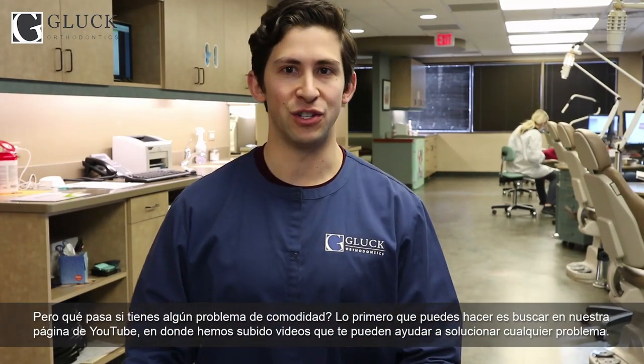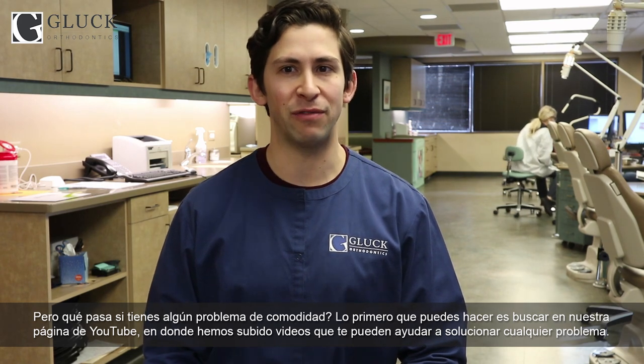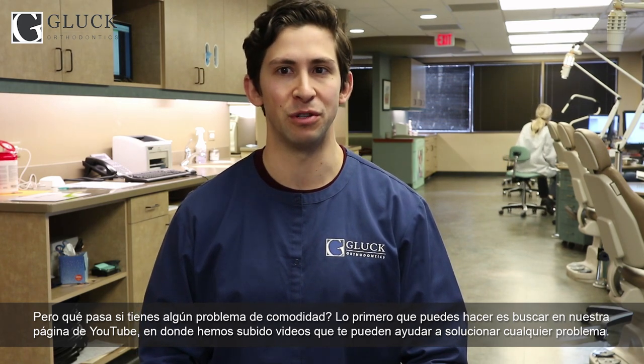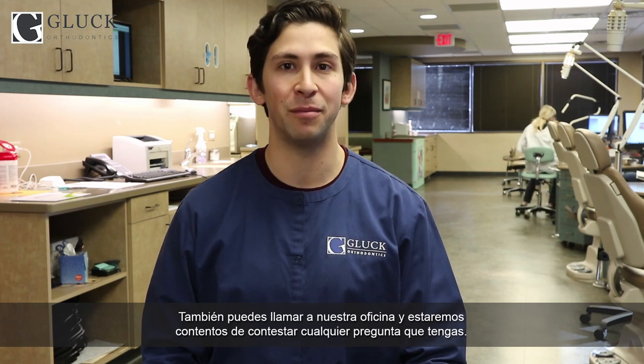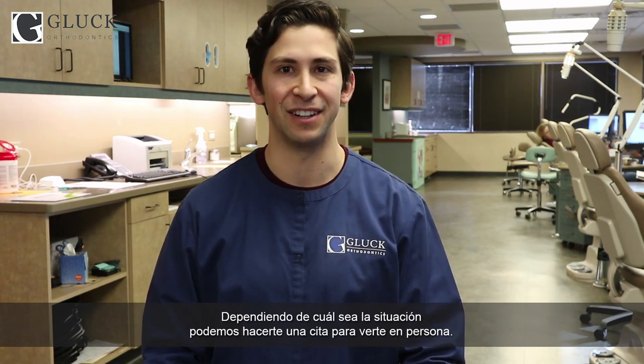But what do you do if you have a comfort issue? The first thing is to check out our Gluck Orthodontics YouTube page, where we have a lot of videos that will help you troubleshoot. You can also call our office, and we're happy to help and answer any questions. One of our scheduling coordinators will connect you to a member of the clinical team who can answer any questions and help you problem solve. Depending on what's going on, they may decide to schedule you for an appointment to come in and let us take a look.